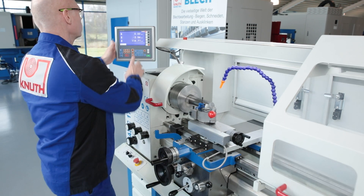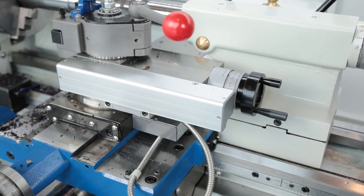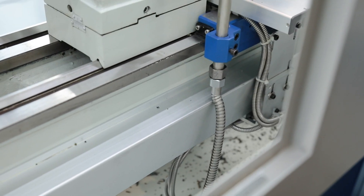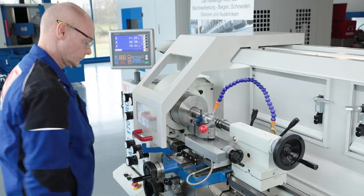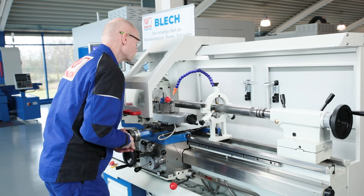Operation is simple and the functions and values are clearly displayed. All axes are equipped with glass scales, the best solution for precise measurement. Their design and protected mounting make them absolutely reliable in the harsh everyday workshop environment.